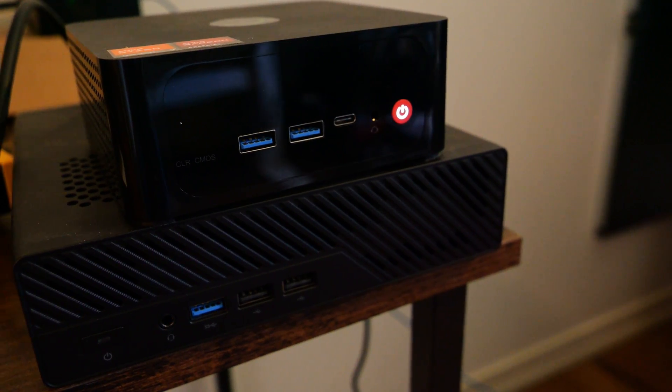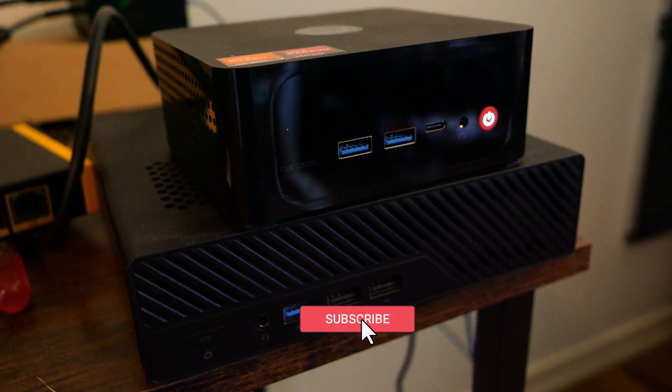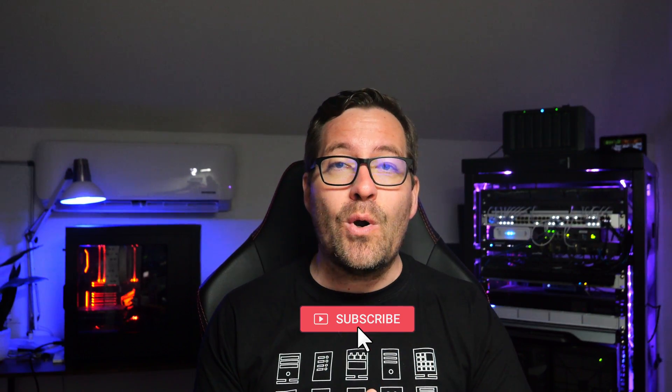Hey everyone, Brandon Lee from Virtualization How2, and today we're diving into a detailed review of the TrigKey S7 Pro Mini PC. This is a compact little mini PC that's nearly perfect for running VMware ESXi and Proxmox in your home lab. So let's get started.